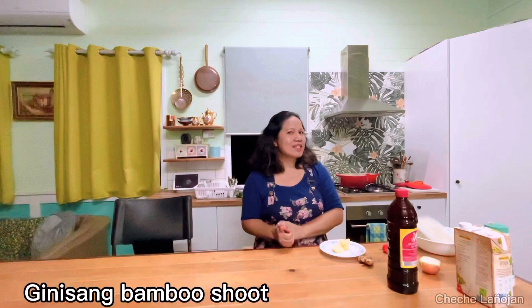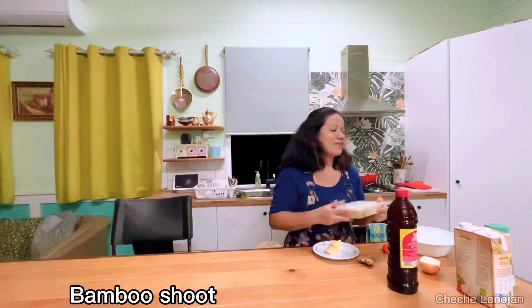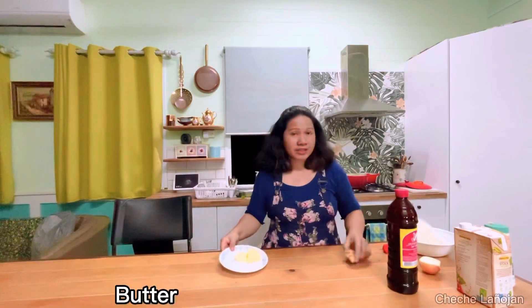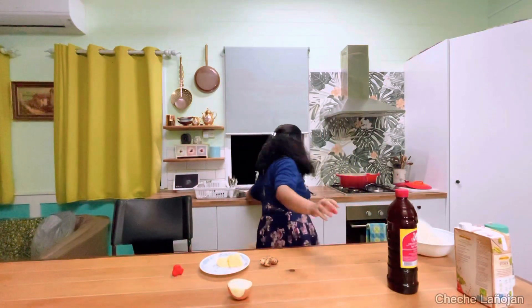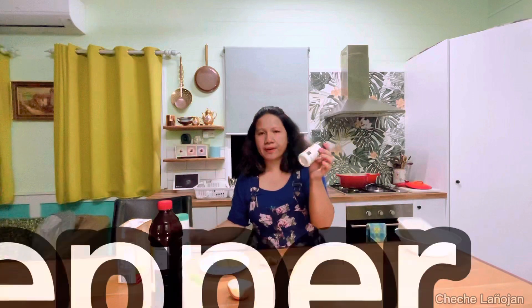Hi guys! For tonight I'll be cooking ginisang dabong, or sautéed bamboo shoot. Our main ingredient is this bamboo shoot I bought from the market for five dollars. I have butter, ginger, bell chili, onion, kaffir lime leaves. I'll put some soy sauce and vegetable stock, salt and pepper. Now we're ready to cook — alright, let's go!